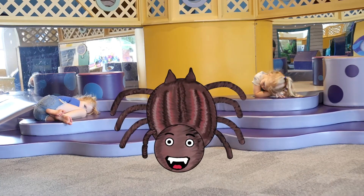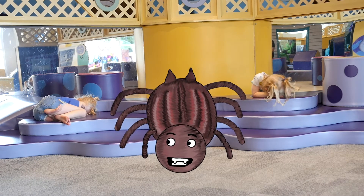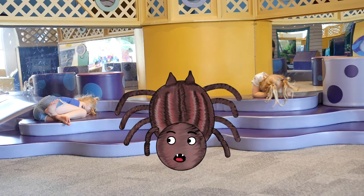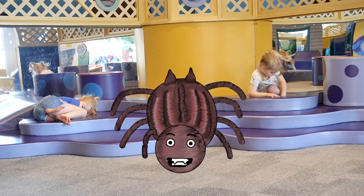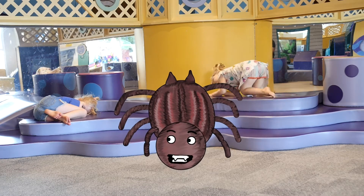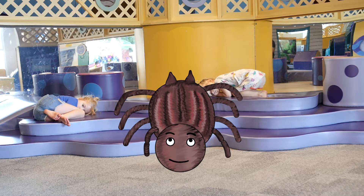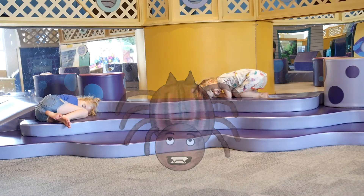Once there was an egg surrounded by hundreds of other eggs, wrapped in a sack of very strong silk spun by a mother spider. The egg lay there, protected with its sisters and brothers for one, two, three weeks, until finally, all at once, they began to hatch.